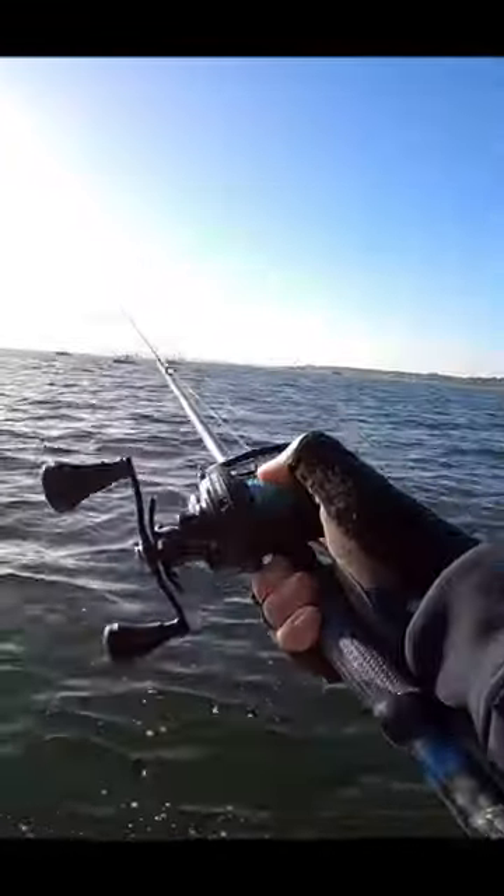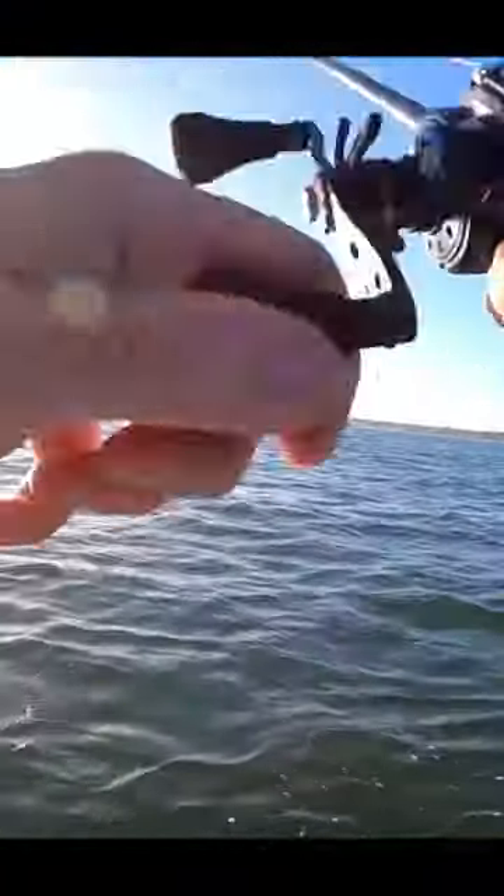Oh, look at that! With this big Judge rod, you really can't cast super hard because you'll cast down to the knot.